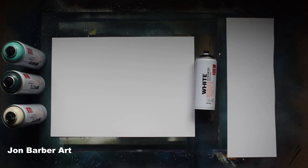Hi guys and welcome back to my channel, thanks for stopping by and watching. This spray paint art video is going to be a little different from the rest. I'm going to be trying out Montana White spray paint and seeing how it works when doing spray paint art. The Montana White spray paint is Montana's budget paint and the cheapest in the range.